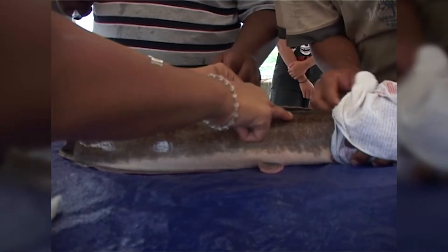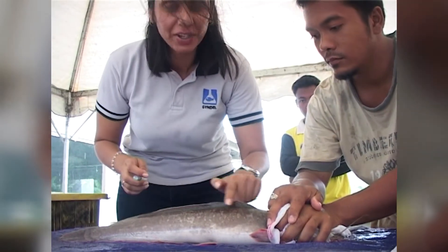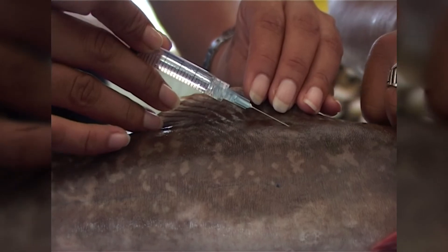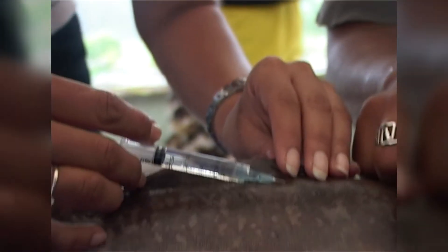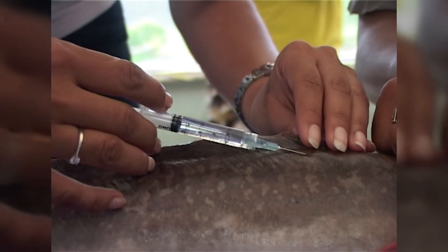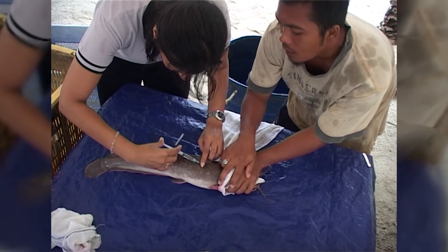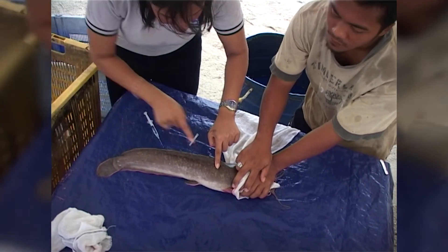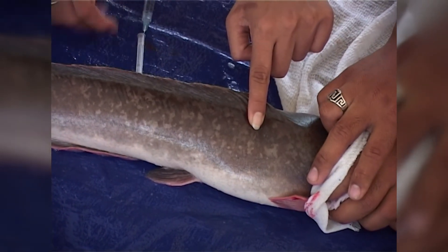Inject the catfish intramuscular along the dorsal or pectoral fin. The correct method is to insert the needle at a 45-degree angle and pull the needle back a little to create a small pocket in the muscle of the fish. Inject the fish, remove the needle, and apply pressure against the injected area to enable easier injecting and to avoid backflow.